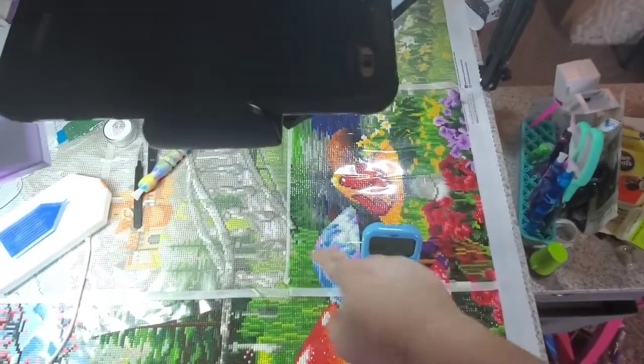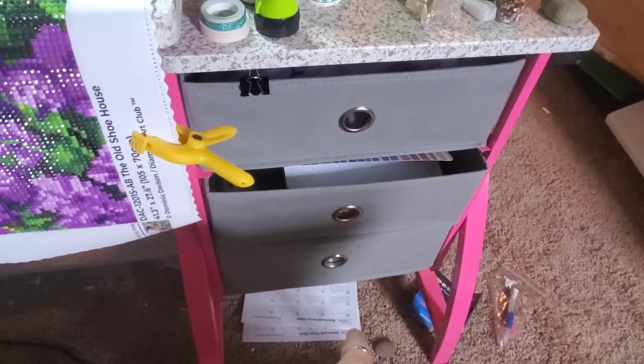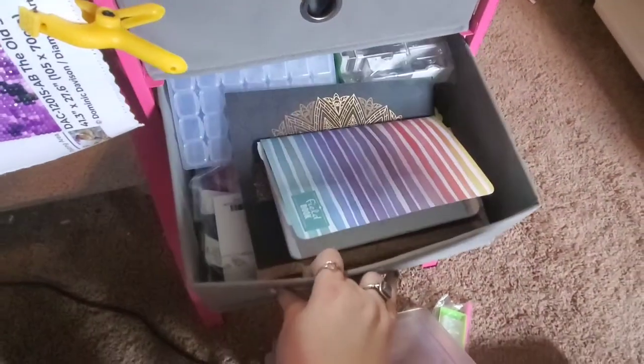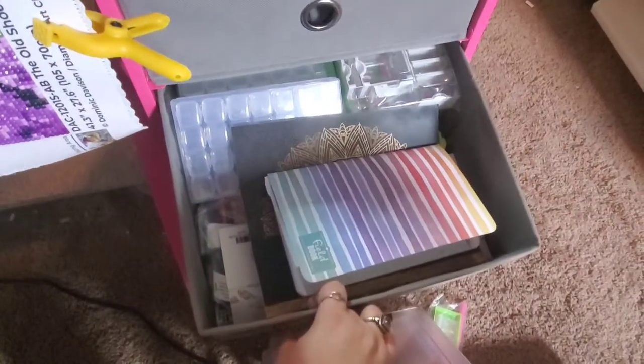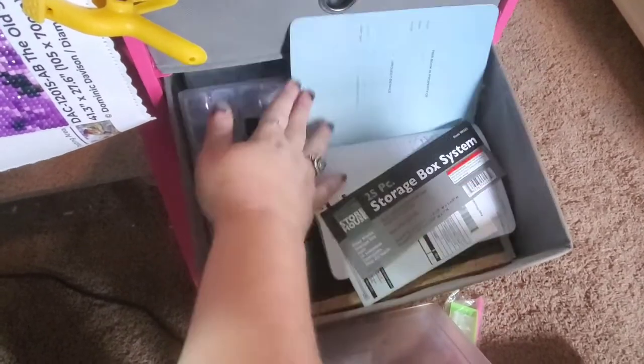As you guys can see, this is a drafting table. This does elevate — I very rarely use it elevated. And then these three drawers, it's all attached, it's one piece. And here I just have all of my kits. And then in this drawer I have some storage stuff. This is my paper log, which I'm sure you guys have seen this before.